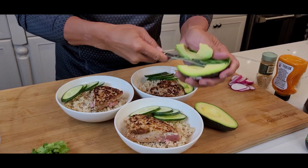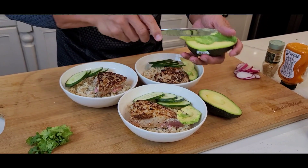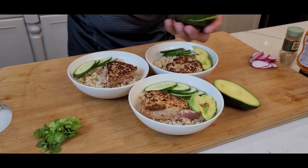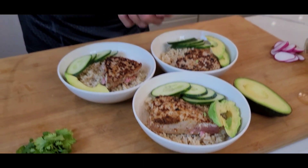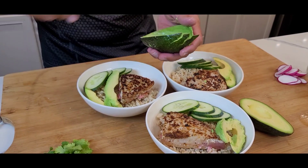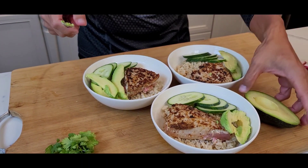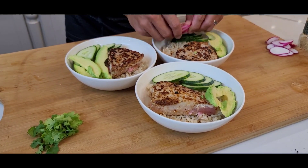I do this a lot at home — easy, quick, and simple. And my kids love tuna rice bowl. Some people call it poke tuna rice bowl, whatever you like to call it. And then get some radishes — colorful and healthy.